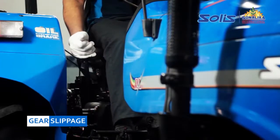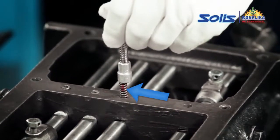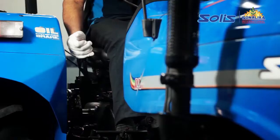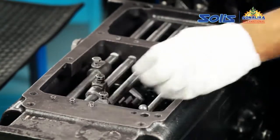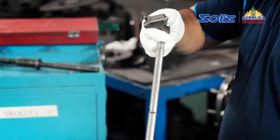Gears getting slipped — that is gear slippage. First, check the tension of the locking spring. If the tension of the locking spring is weakened, the gears will slip. Replace all the locking springs. Now check the shifter rod slot.